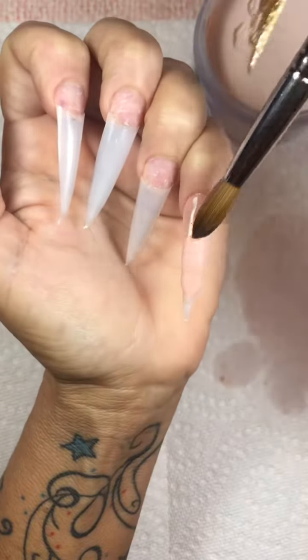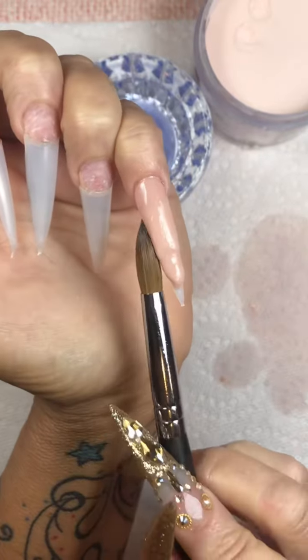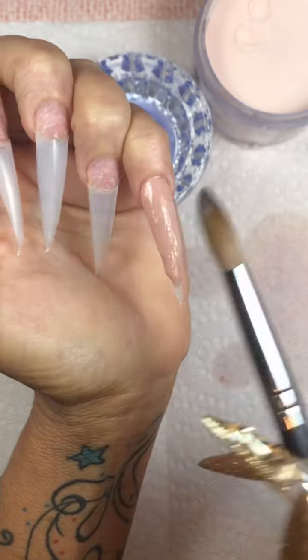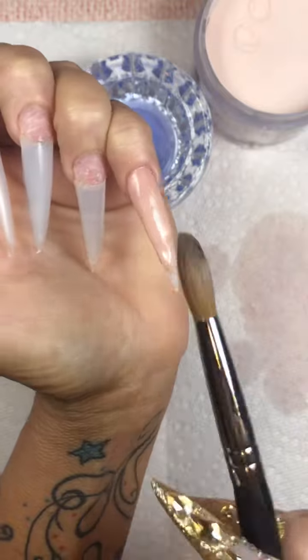I did see a picture a couple days ago of diamond tips, but the French line — the smile line — was pearls. Like white pearls, flat back pearls.